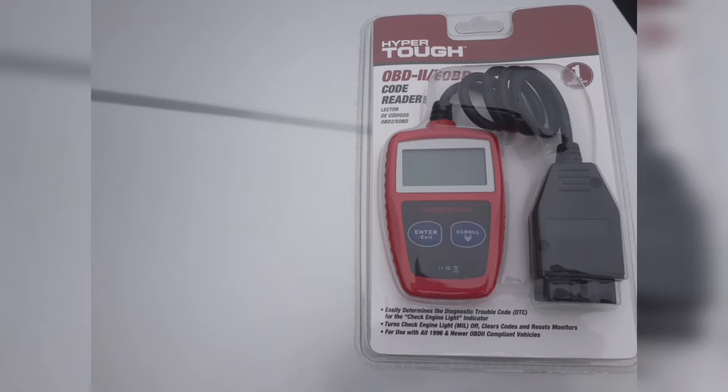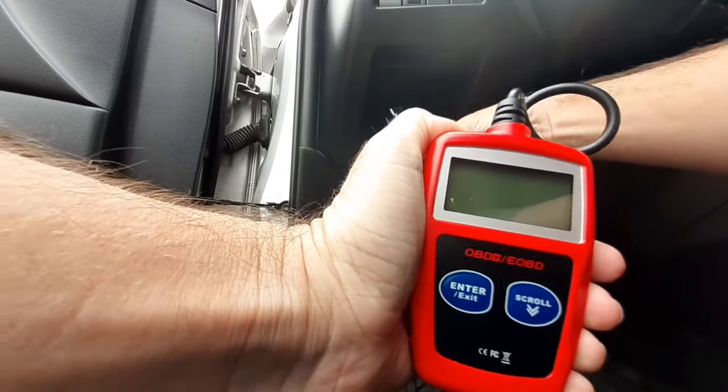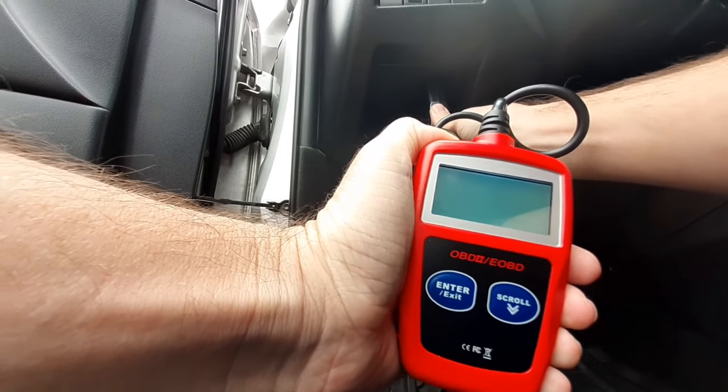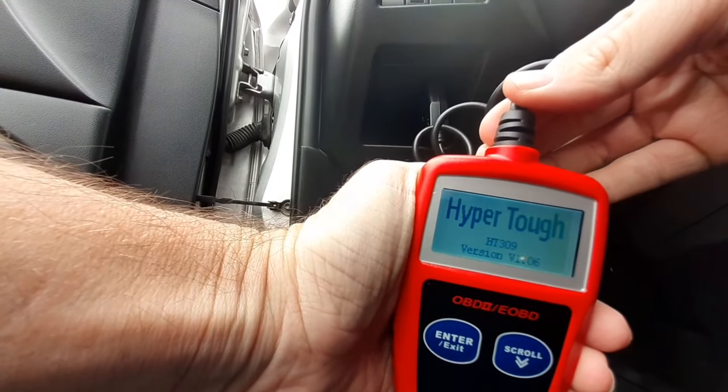You can get it at any auto parts store or Walmart. I got this one at Walmart for about $19, and as usual I'll post the link in the description. All vehicles made since 1996 were required to have an OBD2 port, so if your vehicle is within that range your car has a port and these OBD2 code readers can be used. Most of these OBD2 ports are gonna be located on the driver's side underneath the dash.